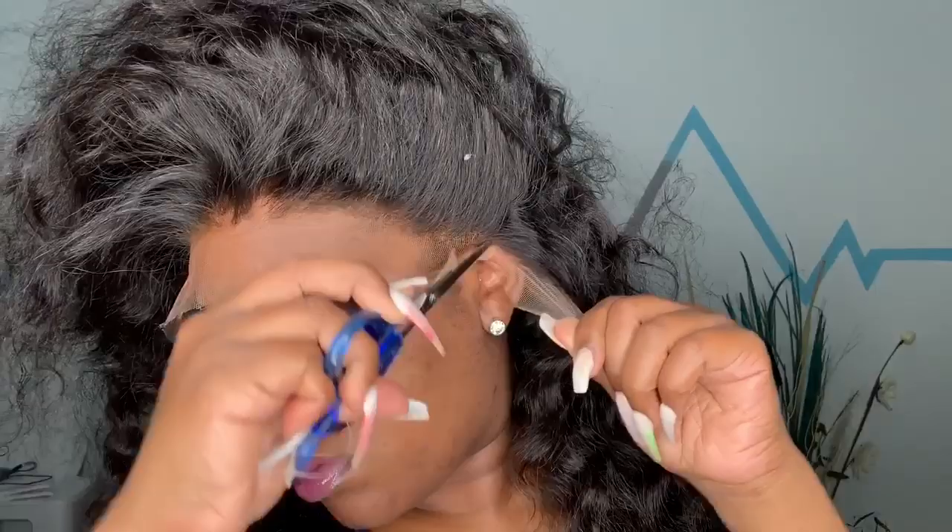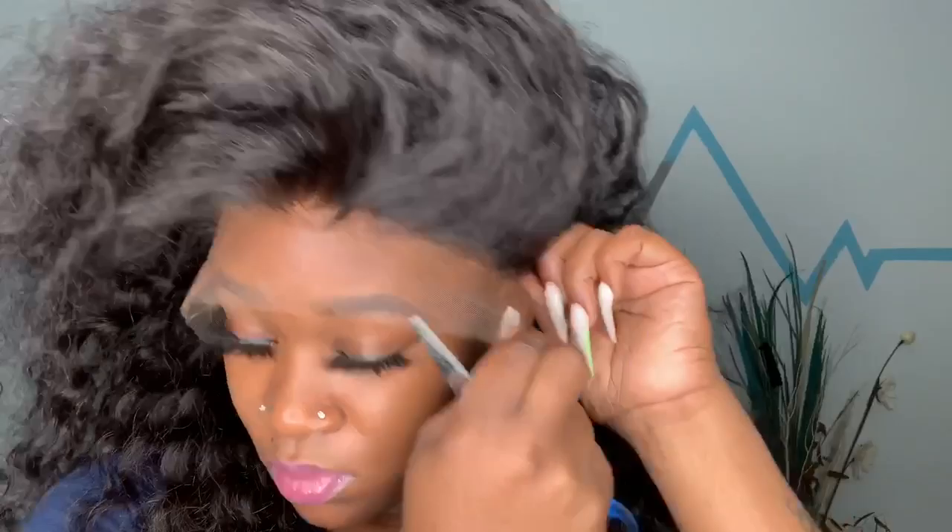Usually when I install my wigs I cut the extra lace off afterwards, but I'm going to go ahead and cut the extra lace off now from around my ears and adjust my wig to fit perfectly. As far as styling today, I just wanted to do a basic install — I didn't want to do a part. I pretty much spread the hair mostly to one side and wore it as is, no baby hairs, because it is super natural after installing.